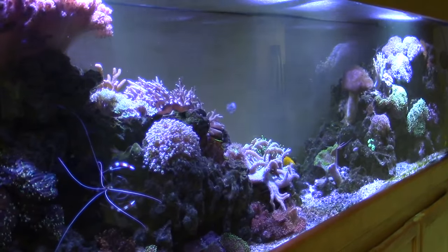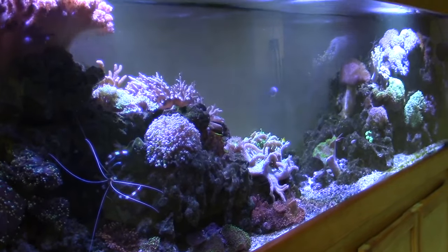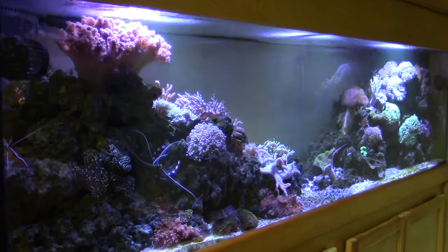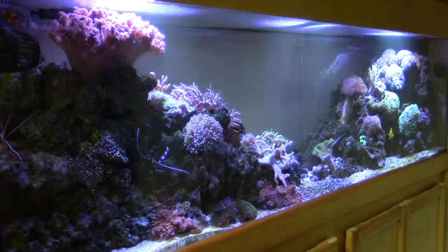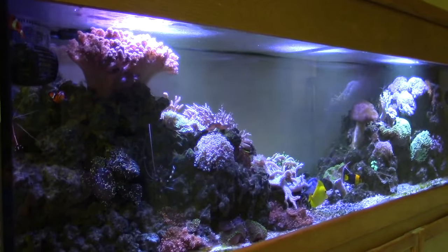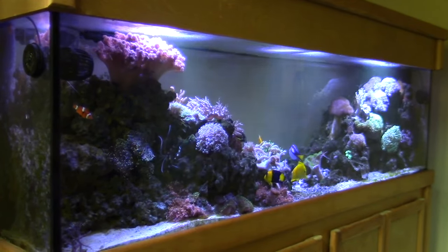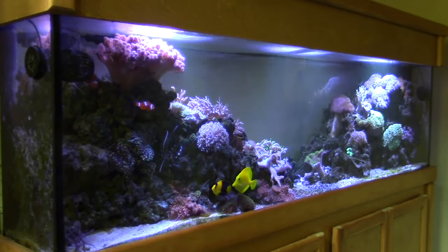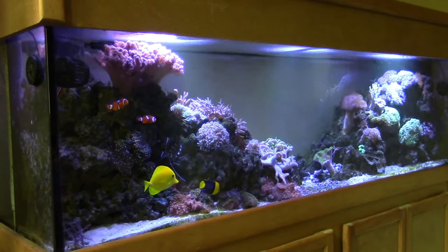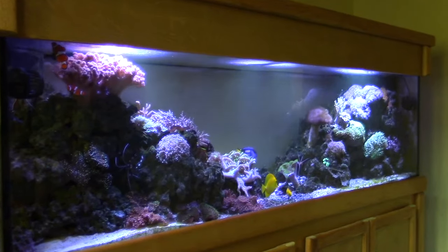You can see who the top apex members of the group are by which ones are fatter and bigger. The less dominant ones are always going to be a lot smaller and thinner — that's why you want to feed them a lot of food, especially for the ones that aren't getting as much. I've watched the bigger ones chase the smaller ones away and try to keep them from getting to the food.